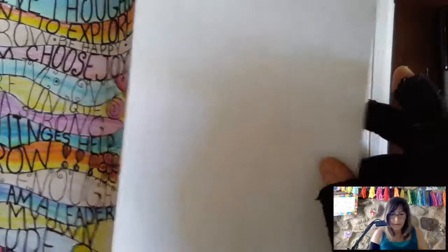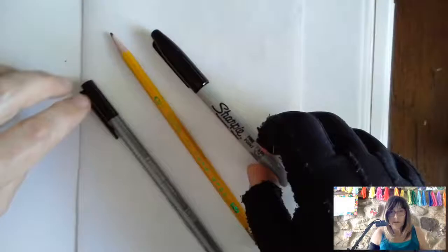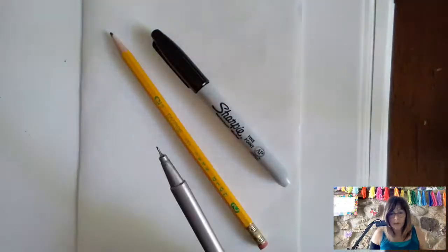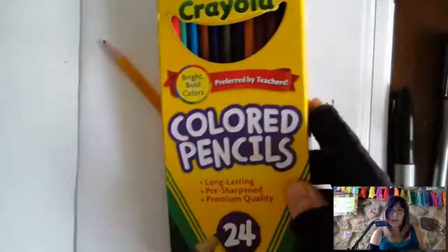I folded the paper in half. On the other side of this, I'm going to show you how I got started. You're going to need a pencil. I used a Sharpie and a marker — one that was very fine and a Sharpie that's a little bit bigger — and an eraser of course, and colored pencils.